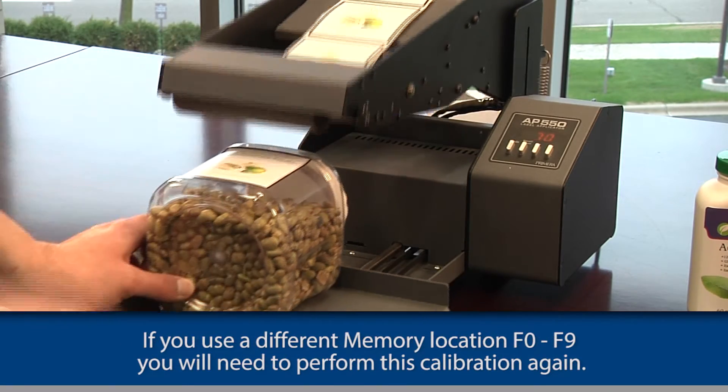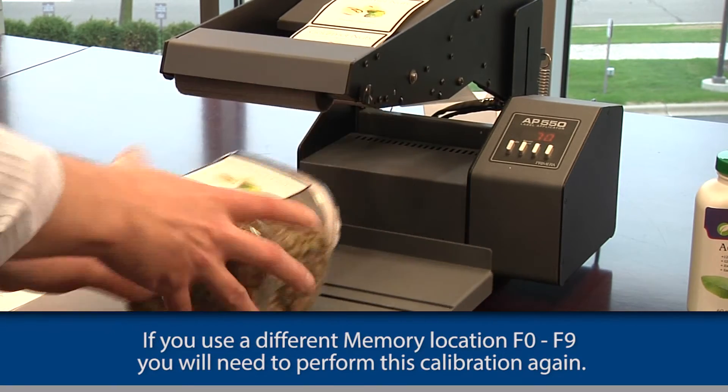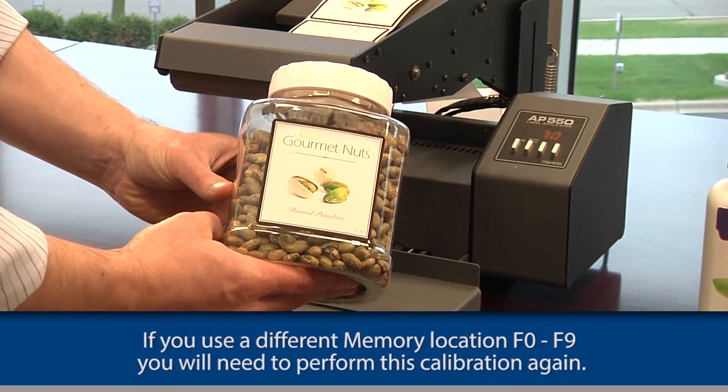If you use a different memory location, F0 through F9, you will need to perform the calibration again.